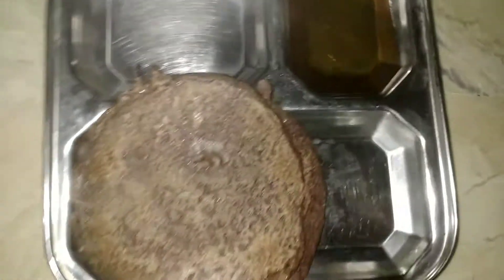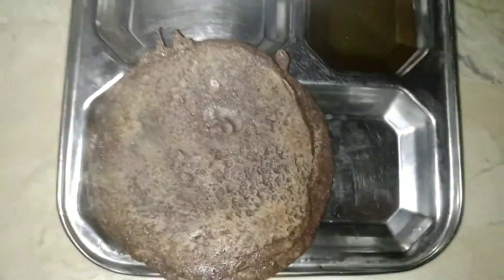We are also ready to eat a ragi pancake. If you want to add sugar, you can eat it. If you want to try it, you can try it.